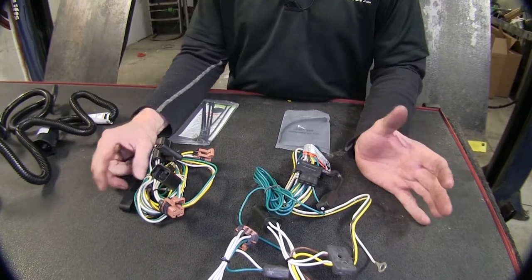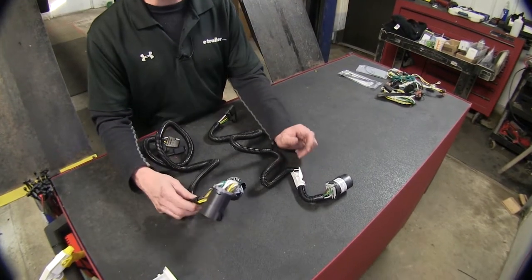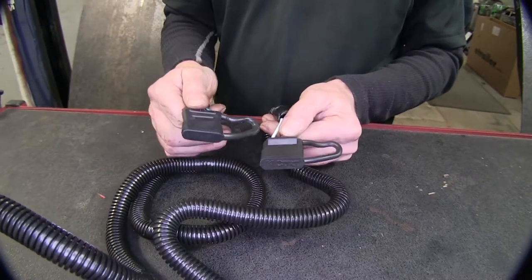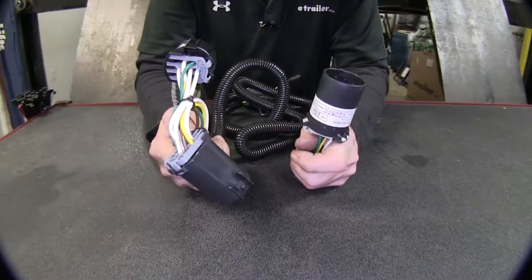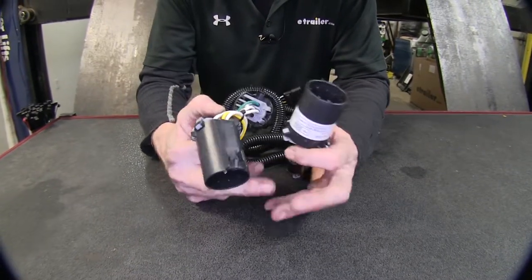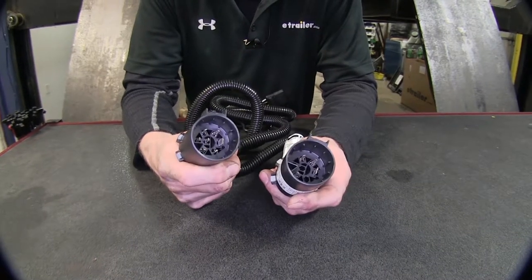You can probably tell by now that these wire harnesses are very similar aside from the four-pole flat cover, so you really can't go wrong with either one of them. Now let's switch over to our two other wire harnesses that plug into OEM wire harnesses. Again, they both end up with a four-pole flat and they both have built-in covers. This is where we get into our differences — they both plug into the OEM socket located behind the bumper on the vehicle.